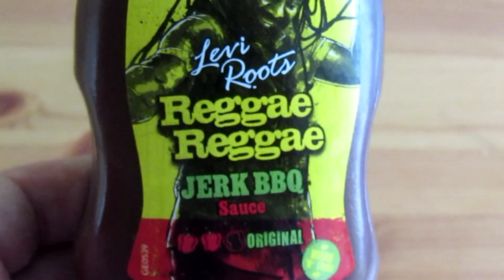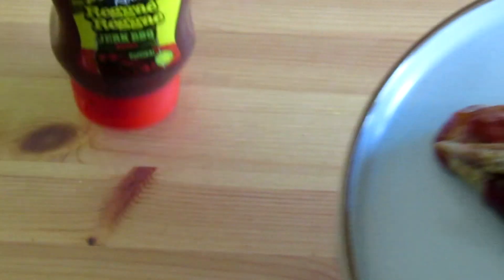Now today we had a lot of issues with our bloody camera, getting the focus right — it just did not want to play with it. But I'm sure if you know the logo, you know what it is. This is Mr. Levi Roots' Reggae Reggae Jerk Wing Sauce.